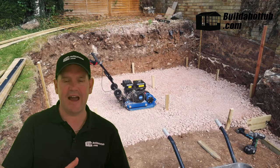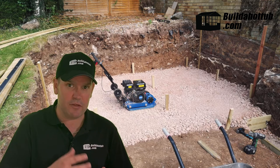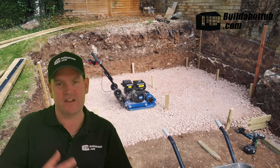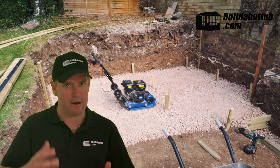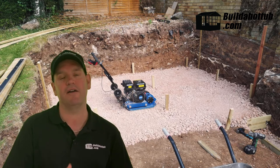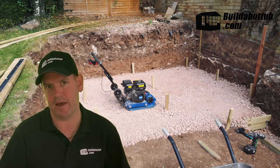Once we've cleared the area, the next stage is to put a base layer down. This base layer is generally made of small rocks — we call it either ballast or type 1. You're going to use a whacker, a machine that bounces up and down and compresses those rocks, driving them into the ground as you can see behind me here.